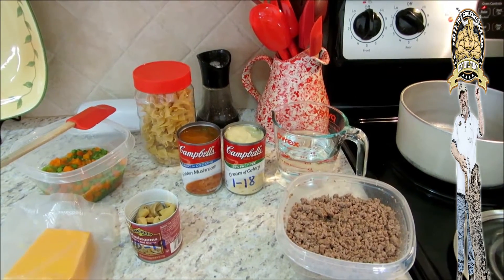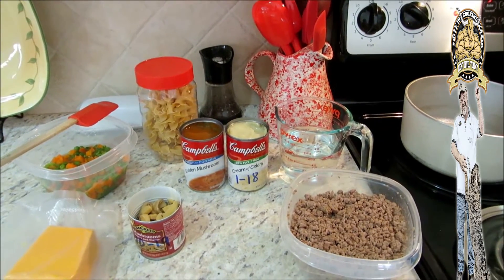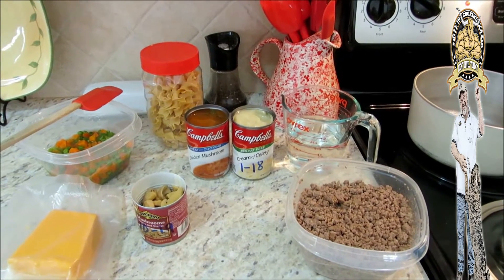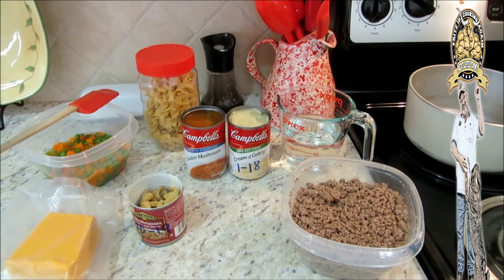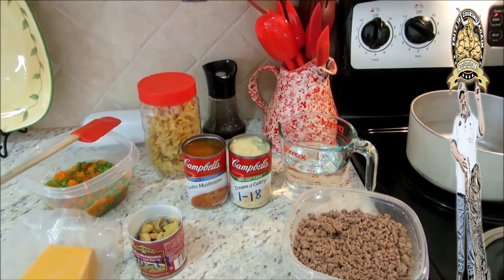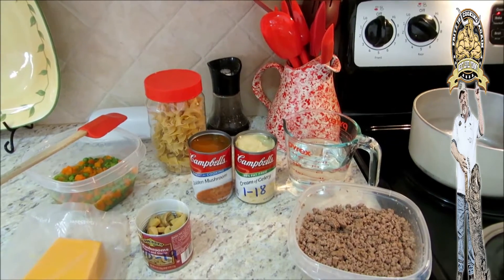I grew up in the 70s and 80s and we ate a lot of Hamburger Helper, but this ain't the regular Hamburger Helper. This ain't got a bunch of chemical ingredients in it. This is my simple, easy recipe and I guarantee everybody's gonna love it — if they like mushrooms.